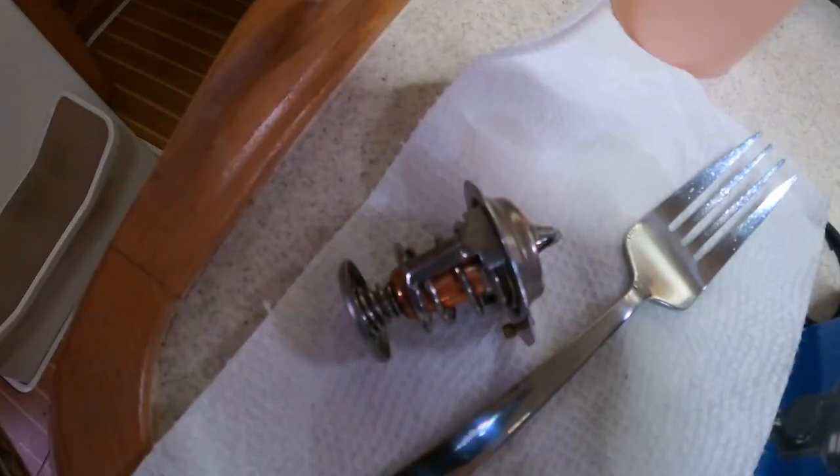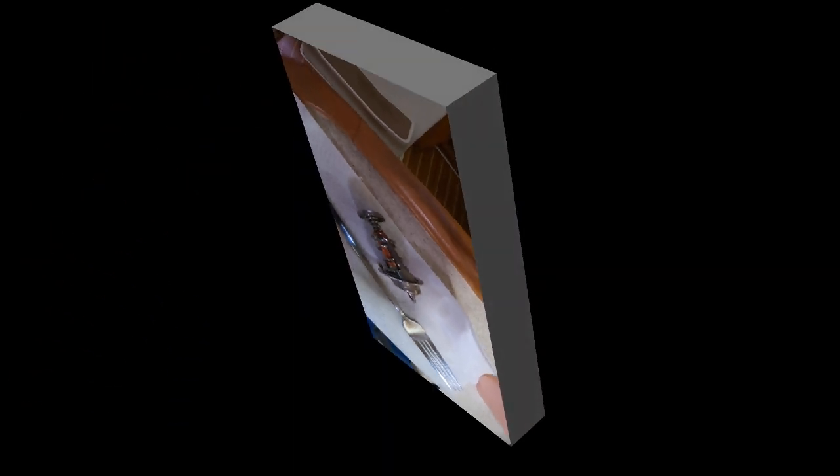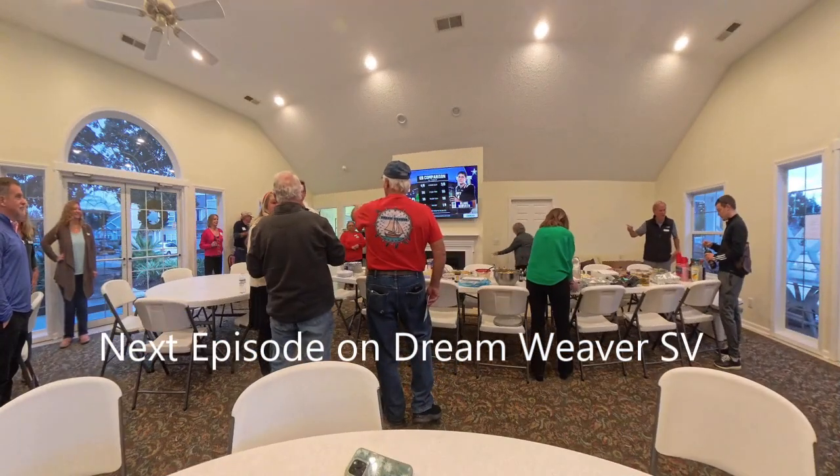Okay, so we've cleaned the seawater strainer and replaced the thermostat. What else could it be? Let me know what you think — hit us up, give us a comment down below. Let me know your guess as to the heating problem on Dreamweaver. Next week on Dreamweaver it is Christmas party time for the sailing club.